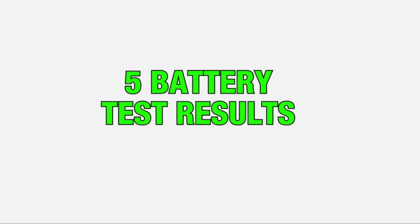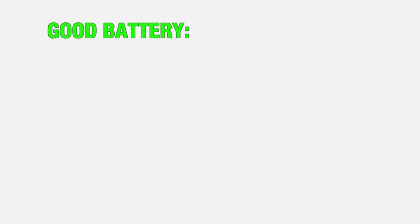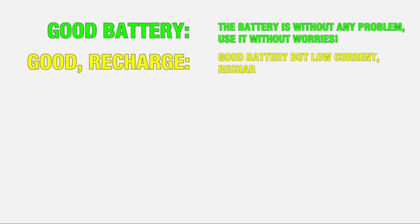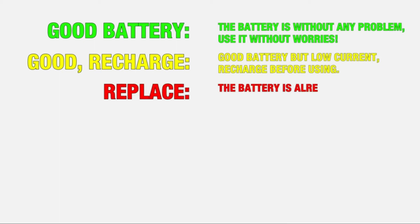After testing your battery, you will see one of these five results. Good Battery: the battery is without any problem — use it without worries. Good Recharge: good battery but low current, recharge before using.